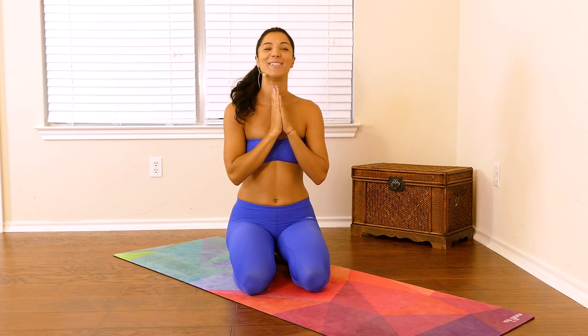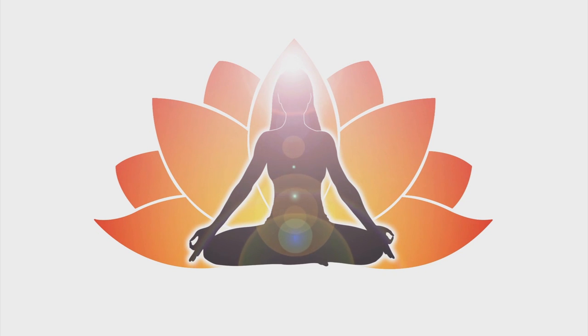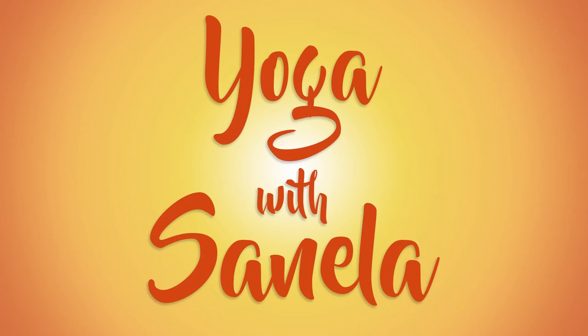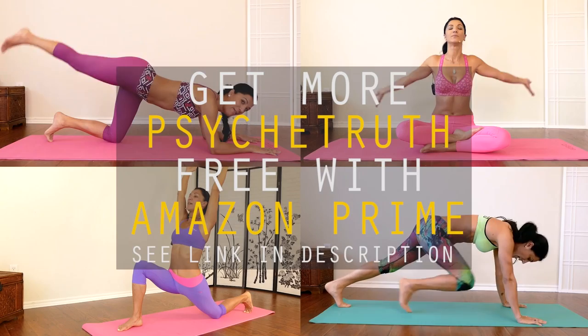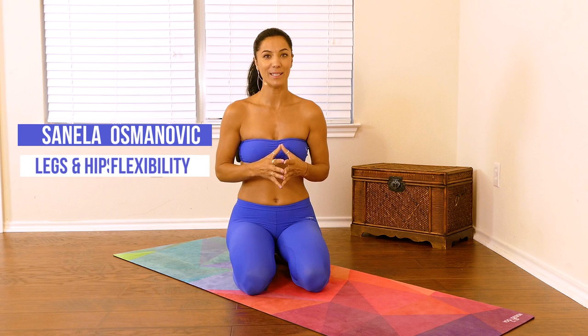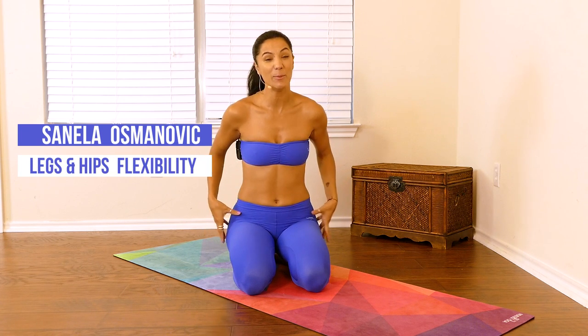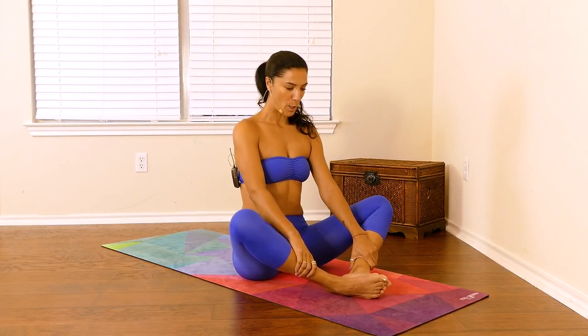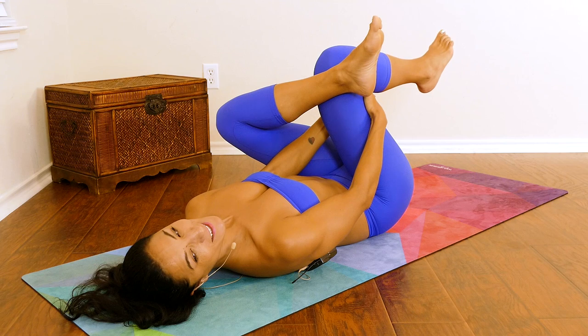Hello everyone, it's Anela and welcome to Psyche Truth. Today the flow is going to be increasing the flexibility specifically in your hips, your glutes, your inner thighs and your hamstrings. I know all of those areas a lot of us lack, so prepare yourself because this flow is awesome.